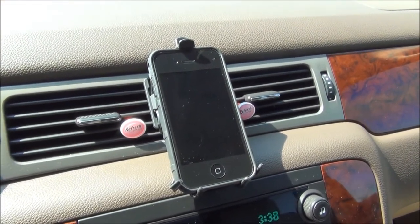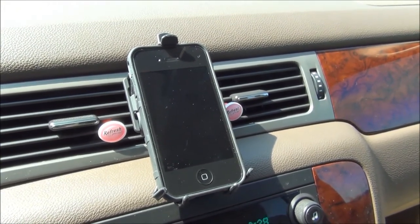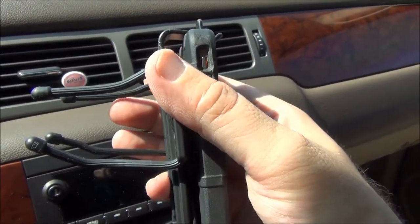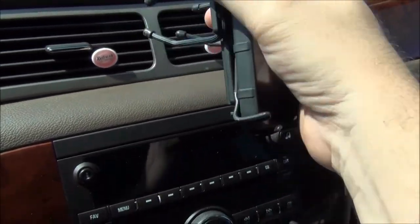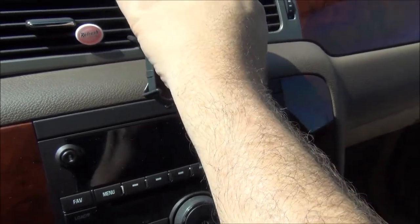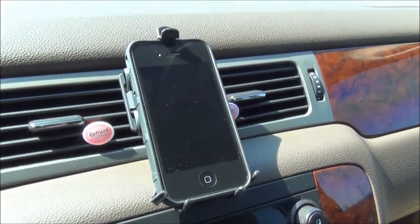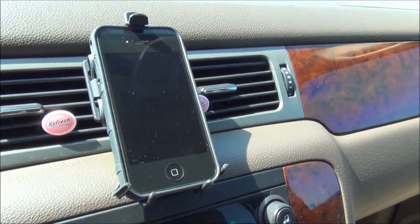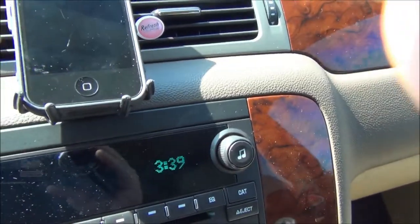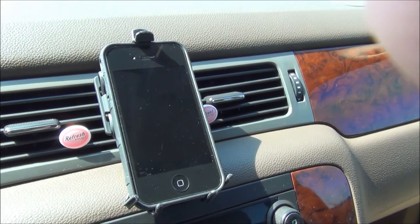Alright, one last time. Just wanted to show you what it looked like installed. It was super easy. These little things are bendable, and since there's those little knobs on the end, once you get them through the vents, you just kind of push it back there and wedge it back. It grips on pretty good — it's not going to jostle loose or fall off while you're driving. I think it's in there pretty secure, and it's easily removable too.